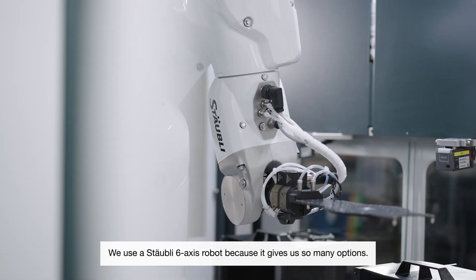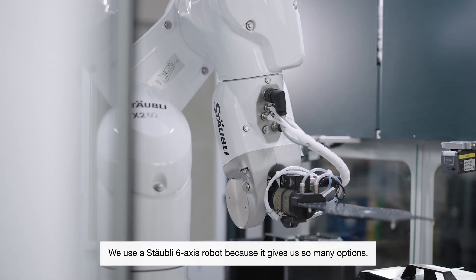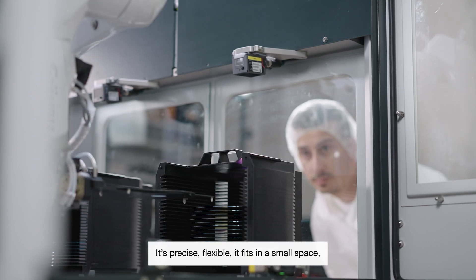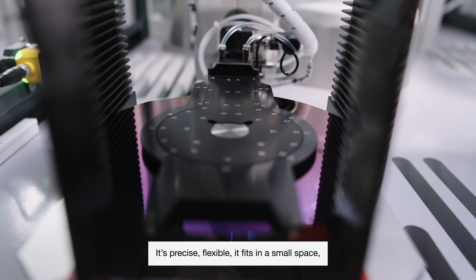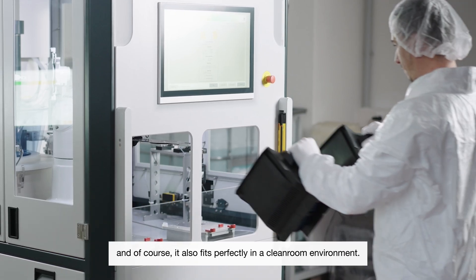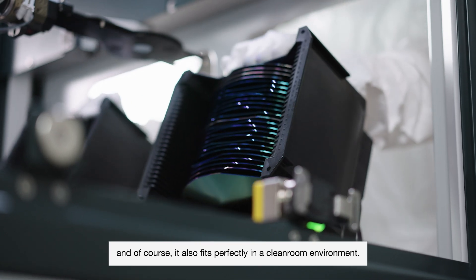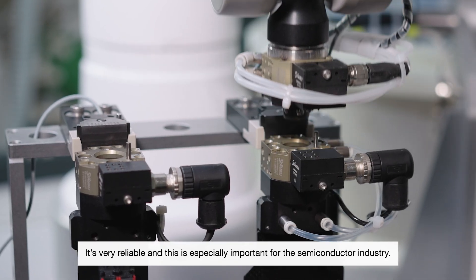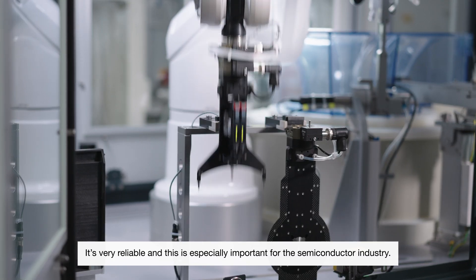We use a Stäubli 6x robot because it gives us so many options. It's precise, flexible, it fits in a small environment, it fits perfectly in a clean room environment. It's very reliable, and this is especially important for the semiconductor industry.